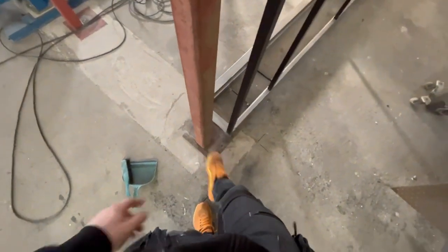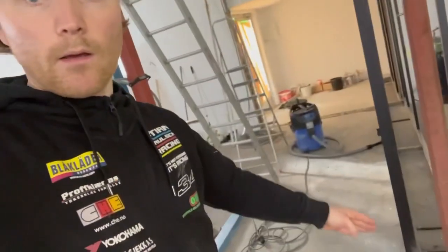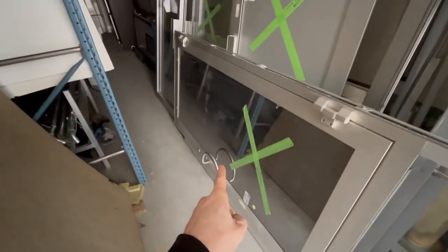Next I'm going to weld the piece over here for the corner, and I'm going to have a support up to there. Then we're going out to the container to find the door I'm going to have here, because the door is going to be right here. I have a lot of doors but this is the one we're going to use.